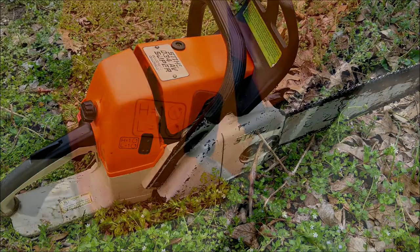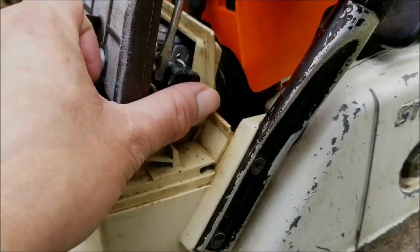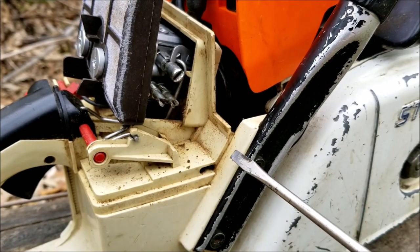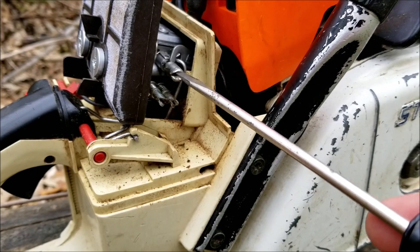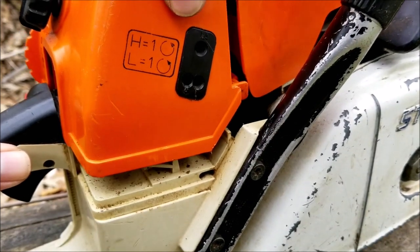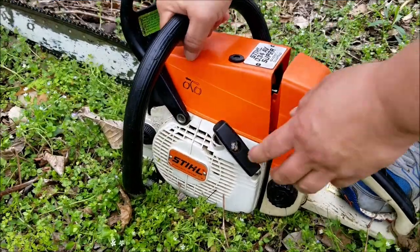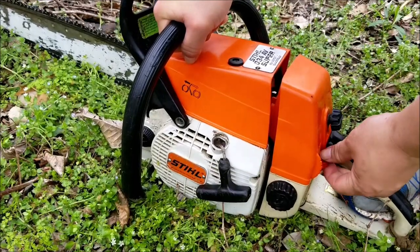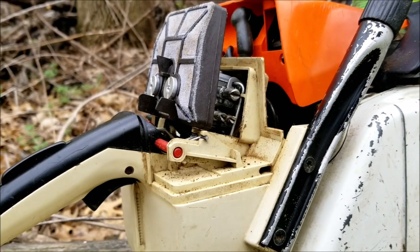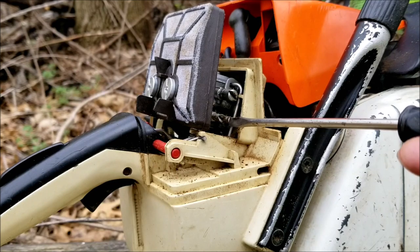It died when I squeezed the throttle, so I'm going to adjust the carburetor for a little bit more fuel. To give you a better view I'm going to remove the cover and the plastic piece that's in the way. I'll turn the H screw counterclockwise a little bit, then turn the idle screw in for a little bit more RPM, and then turn the L screw out about the same as the H screw. It didn't run for very long at all, so I'm going to increase the idle just a little bit more and then turn the L screw back where it was.